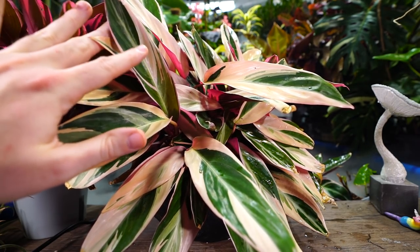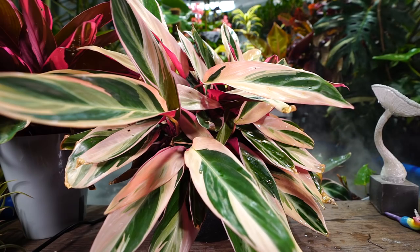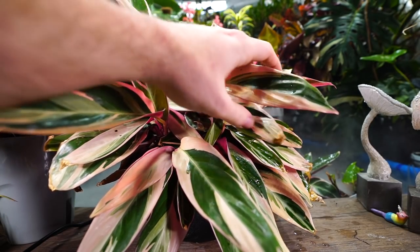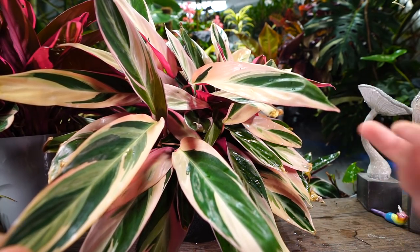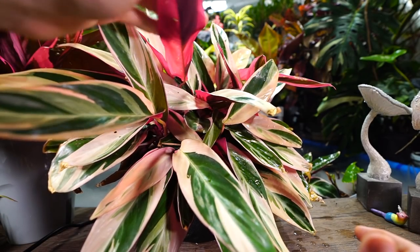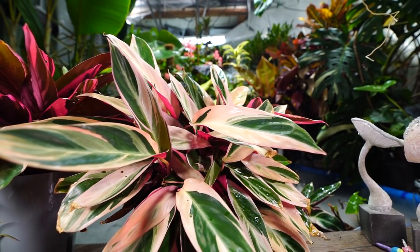Something I've really enjoyed about this plant is that even though I don't see them in larger sizes as often, the rare plant trend of 2020 hasn't made them unobtainable or overly expensive. Prices are a bit high right now, but not as high as they could be considering they're variegated with pink undertones. If I had to name my favorite variegated plant, this is probably it — I love the variegation, the creamy tones, that beautiful pinkish-red underside down to the petioles, and those hot pink flowers.